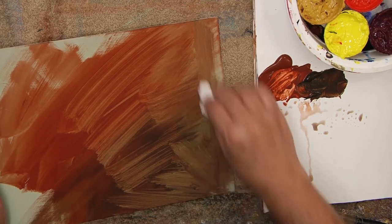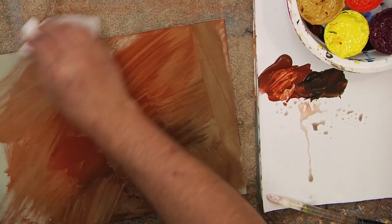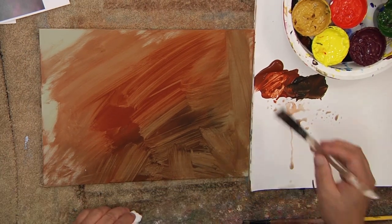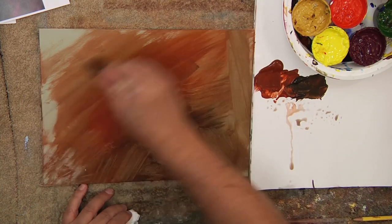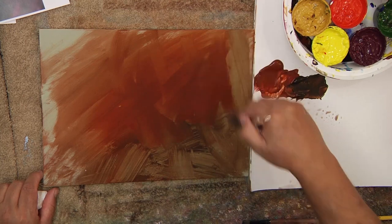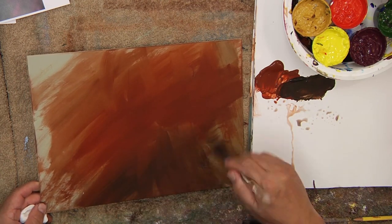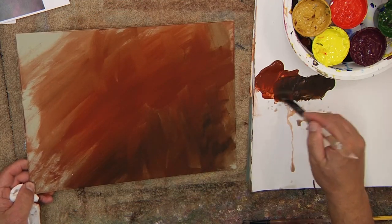I like to use paper towels and all different kinds of tools to create movement in my backgrounds. I don't always like backgrounds to be just one color one way - I like them to move. So I'm putting this in a little heavier and letting some of it disappear out through here. I like a little bit of streaks, but not so much that it's going to fight or get in the way of my peonies. I don't want so many streaks in my background that they'll distract from the peonies themselves.